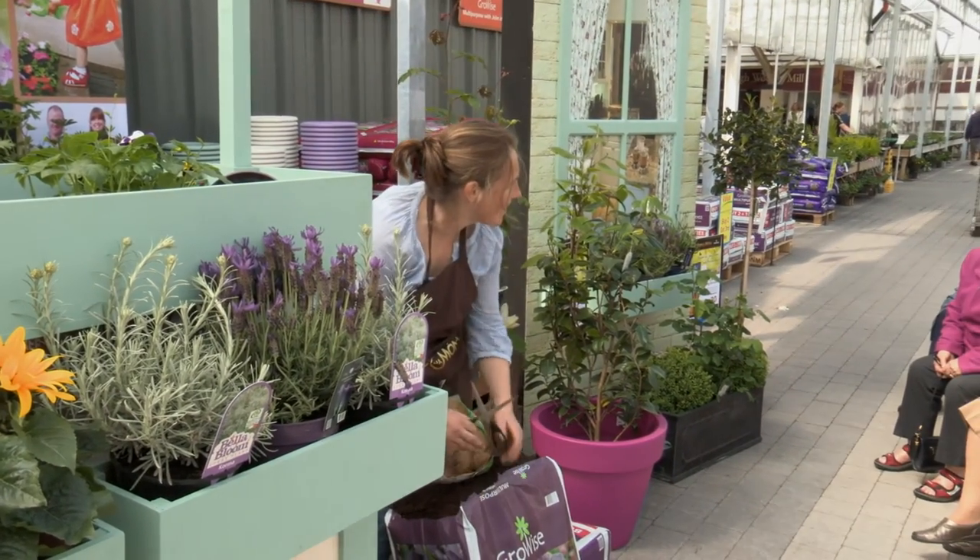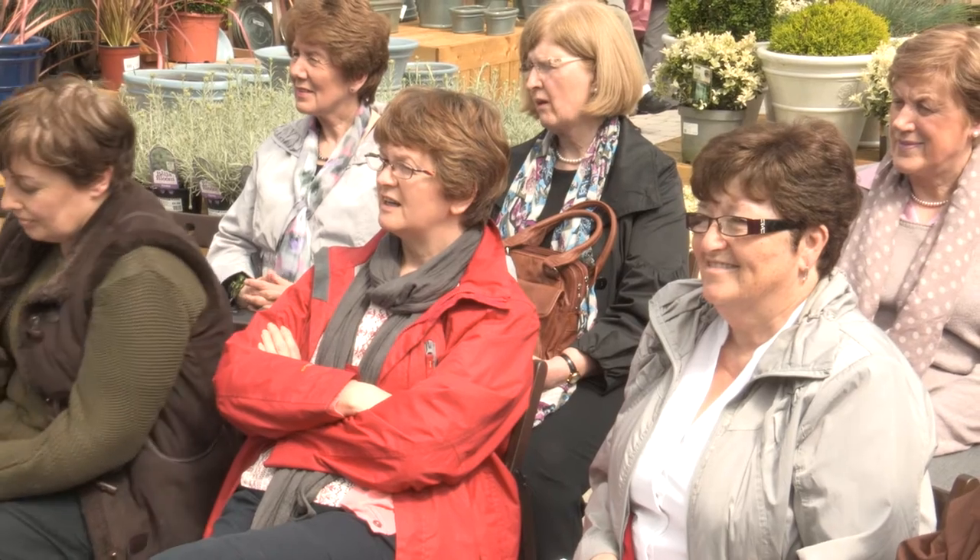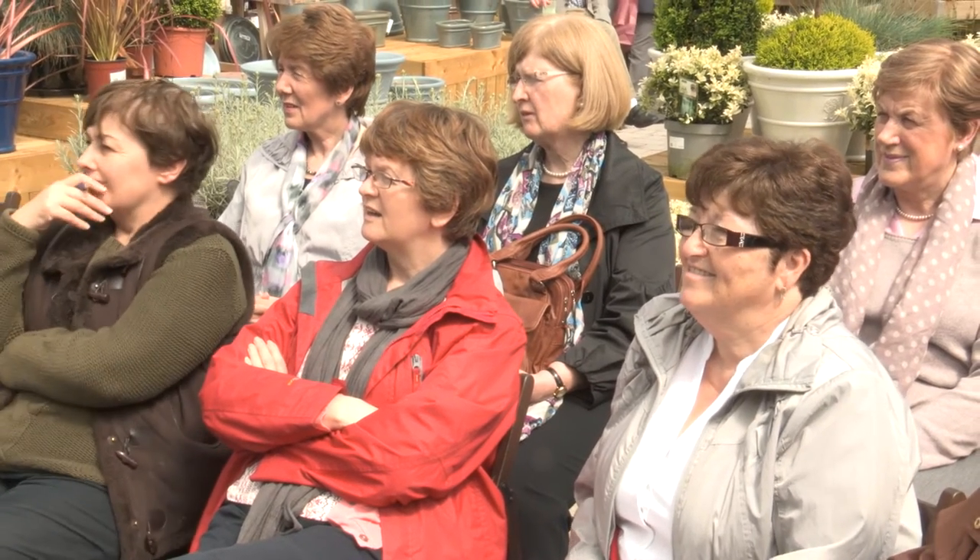My lads loved doing this last year. They thought this was very funny. All of a sudden, potatoes were popular in our house.